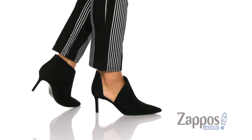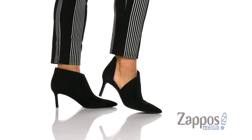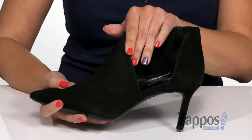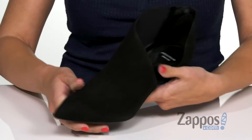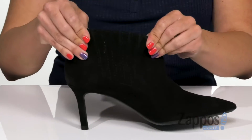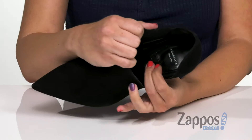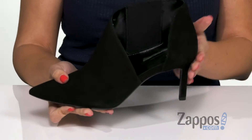These gorgeous heels are made with a soft, stain-resistant suede upper. Great pointed toe, really dresses it up. I love the asymmetrical style here on the lateral side. The opposite side does provide you with some stretchy paneling, so it's gonna be comfortable. Inside gives you a soft leather lining with cushioning in the footbed.